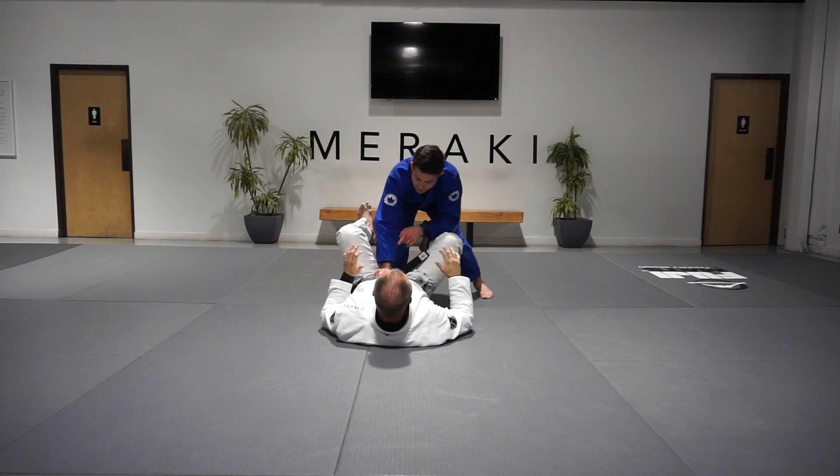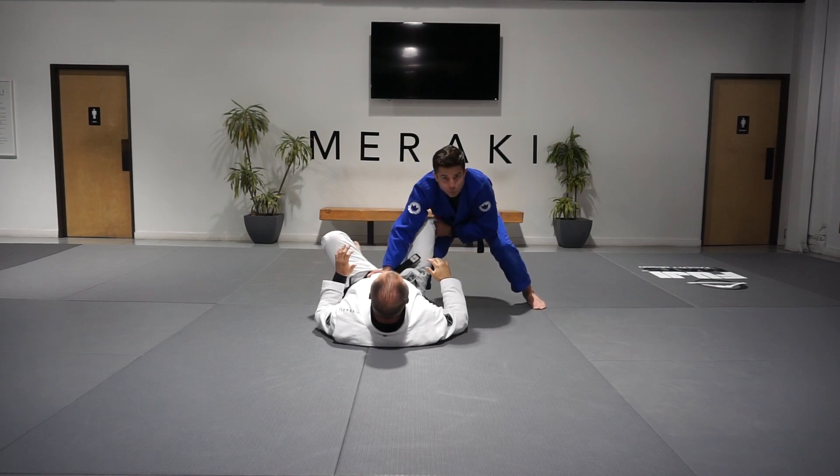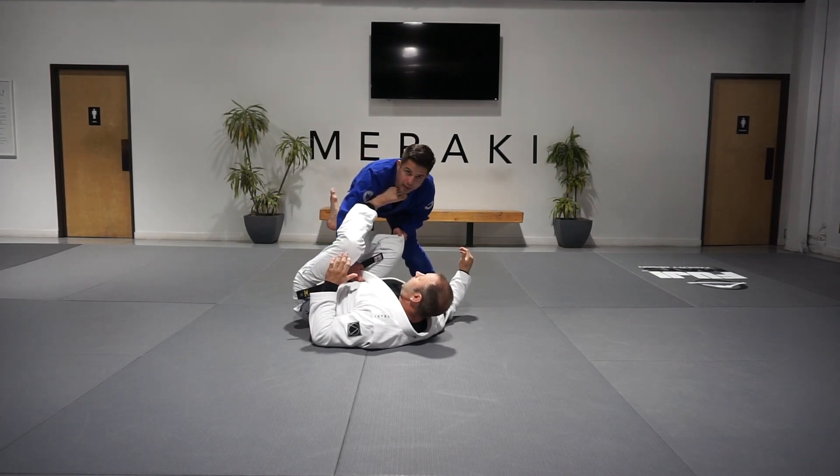As we showed in our previous video, we look to land this low lapel grip, rear hand goes to the outside of our partner's knees, and as I tap my feet laterally, I look to begin my pass before I'm able to run my partner's legs over. He's going to circle his far side leg in and look to recover his guard before he manages to do so.